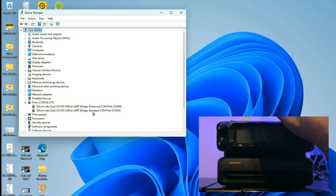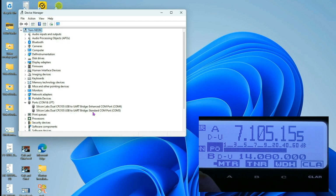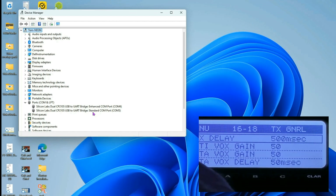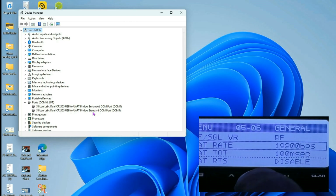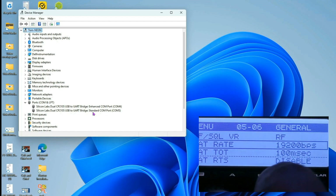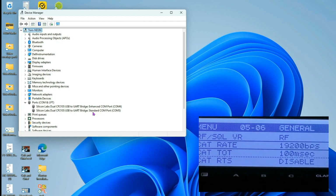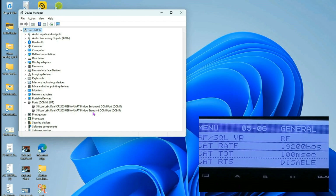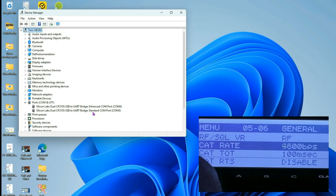Now I'm going to turn on my power supply and turn on my rig, and we're going to set our bitrate. I'll press and hold the F key to bring up my menus, and use my multifunction knob to go to menu 506 in the General area. The CAT rate I currently have set is 19200.